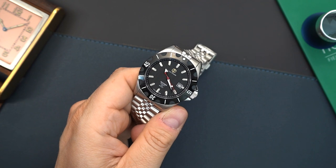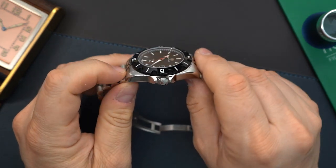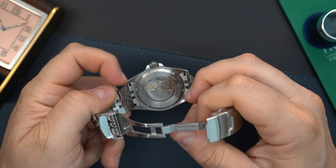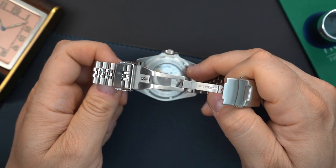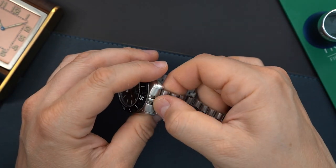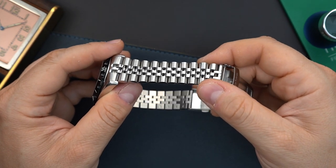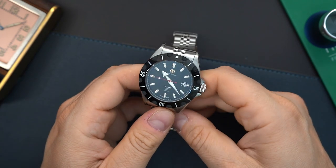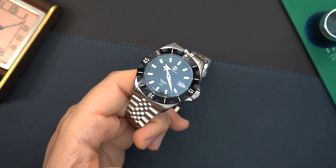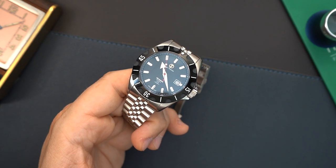Polished sides and you do have a brushed case top. The back of the case is also brushed, and the case back itself is brushed. You have a Jubilee-style bracelet with solid links; the middle links are polished, in keeping with that style of bracelet. The price on this is $692 currently on their website, and they're offering this on sale — usually around $900, and they're offering 25% off currently on their website. So if you are interested, definitely check out their website — I'll put a link in the description below.